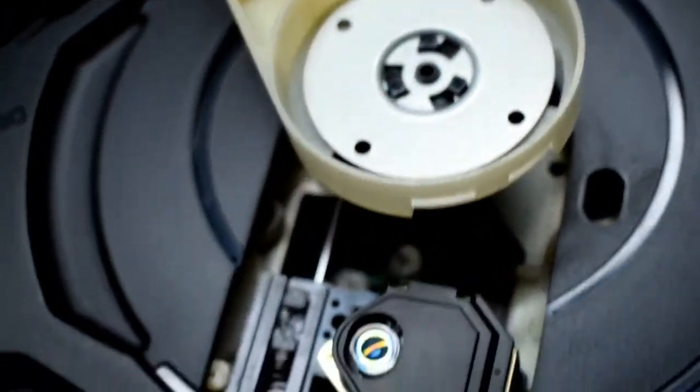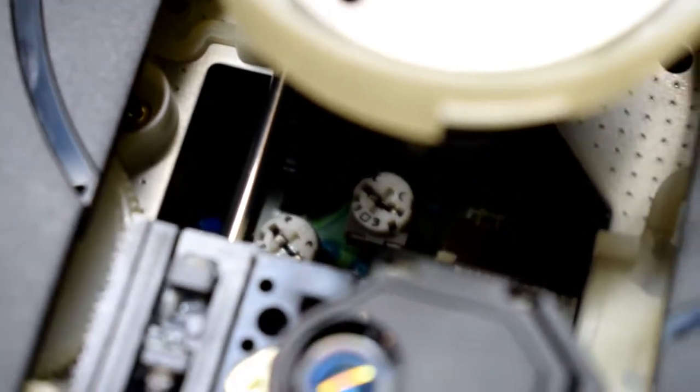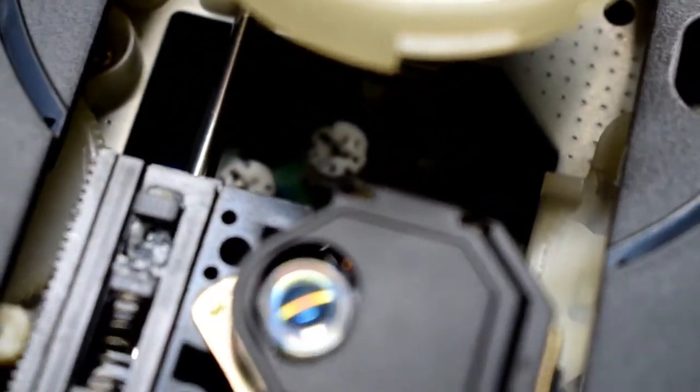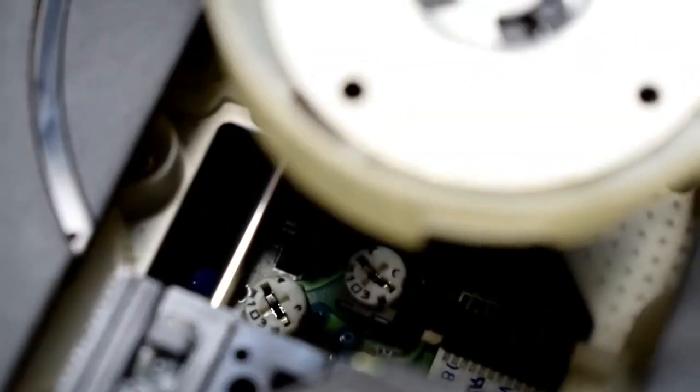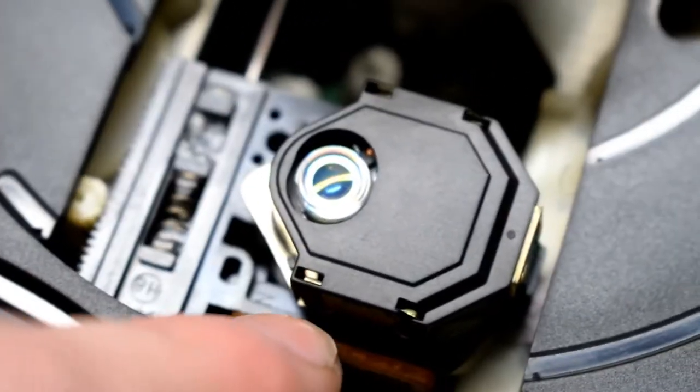When you pull it down, you'll see that there are some potentiometers down there. I just cracked that one over to the left just a little bit, because this will be, I believe, for the voltage for either the spinner or the voltage that goes to the laser head.